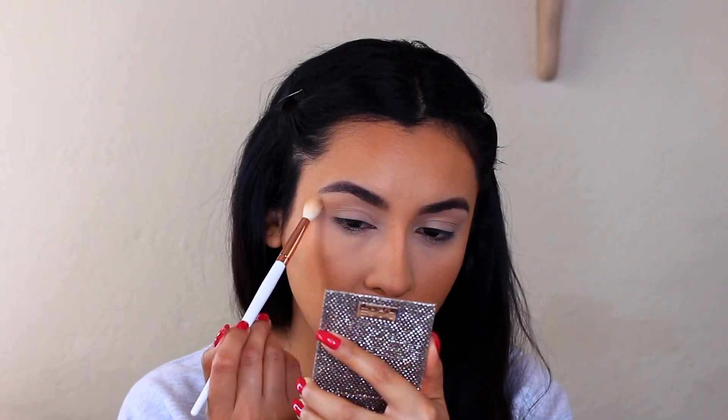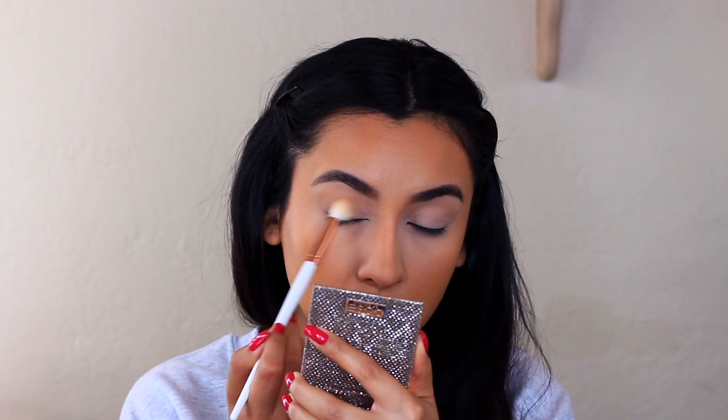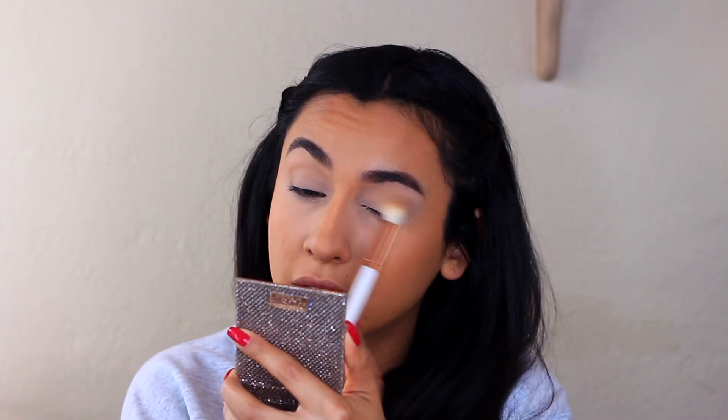I'm going to be using the Morphe 350M palette and first I just ran a lighter eyeshadow all over the lid. Now I'm going over it with this brownie kind of shade in the transition and I'm bringing it kind of high up. I'm going to cover wherever I did that first shade with this brown and use that as the all-over color. So since I'm going in with browns, just skip that first step and do this color all over the lid up to the brow bone.